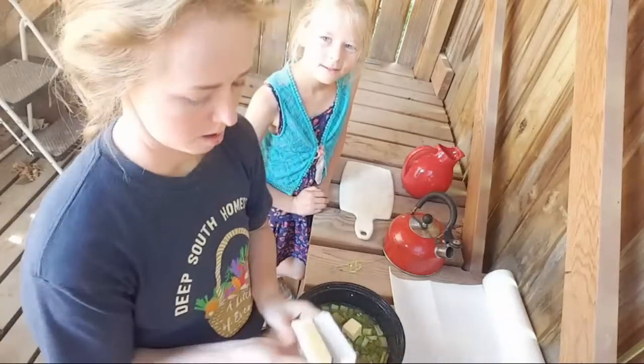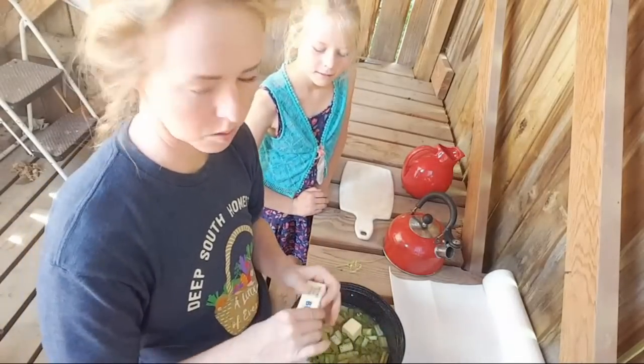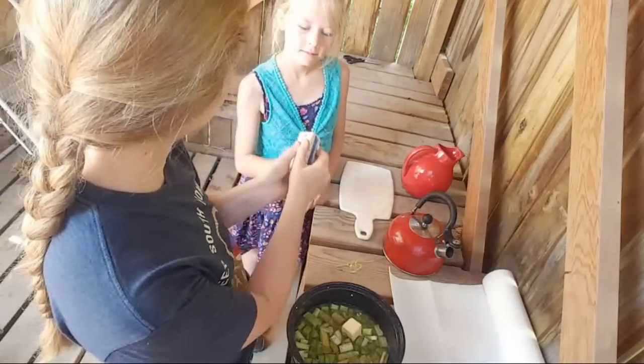Should I go get almond butter? No, because that's like peanut butter — it doesn't work the same. This goes back in the fridge, please.